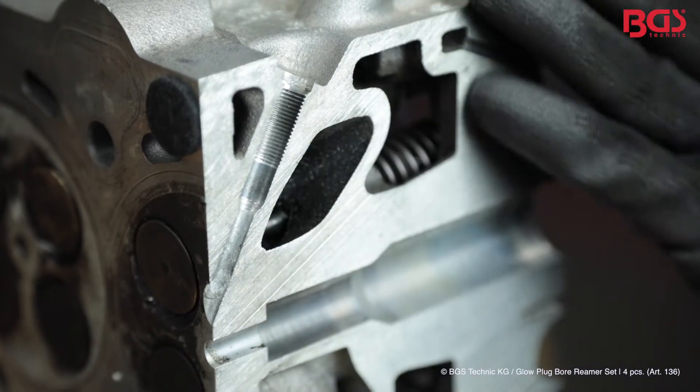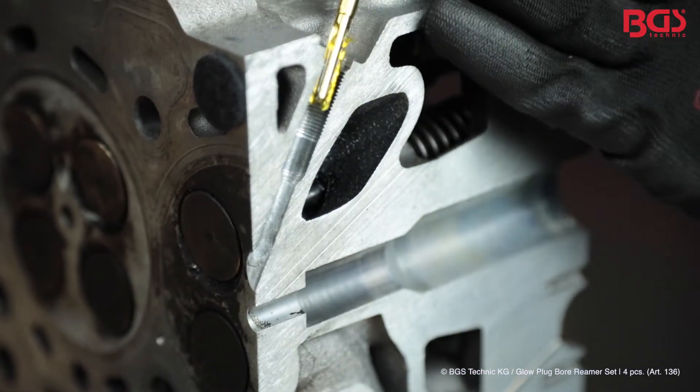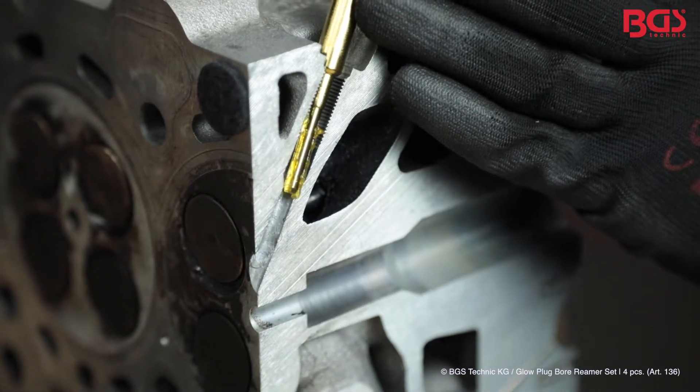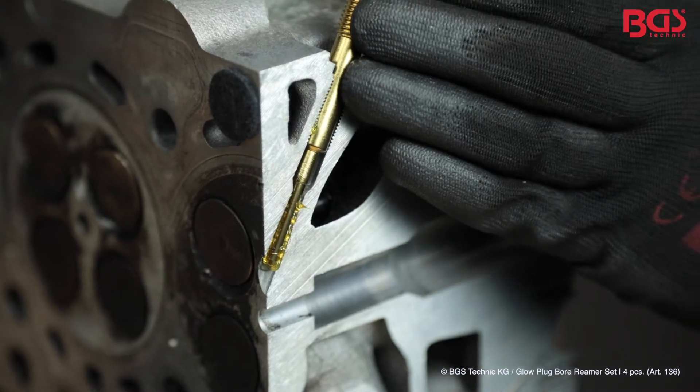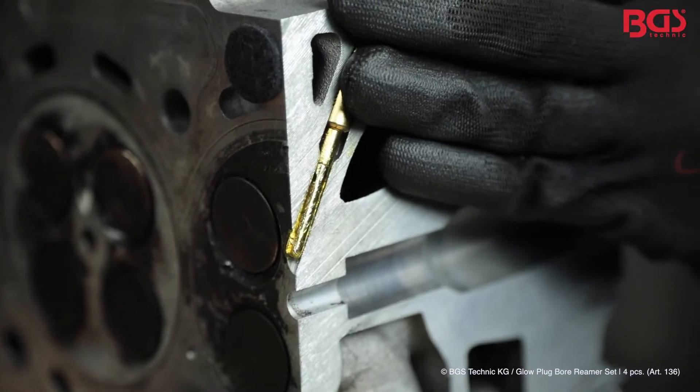I demonstrate this on a disassembled cylinder head which we cut in half. The reamer is pushed in and by turning you will loosen the particles. There is no easier or faster way to remove dirt or any other particles from the blowcock bore.